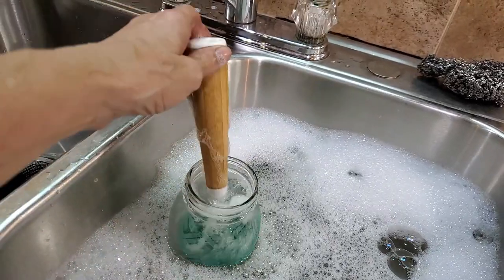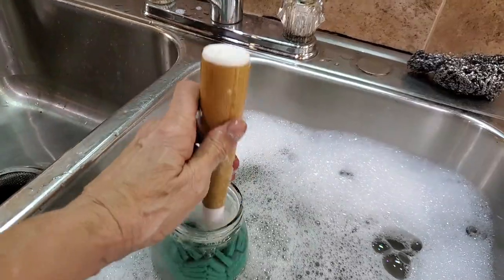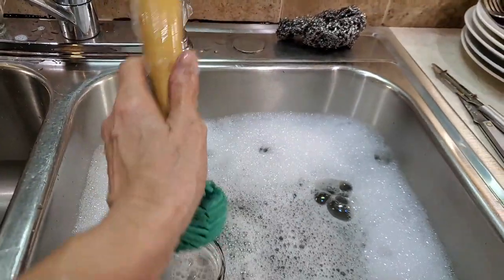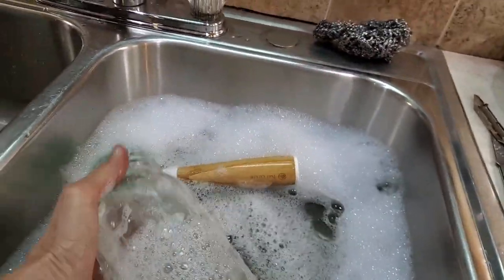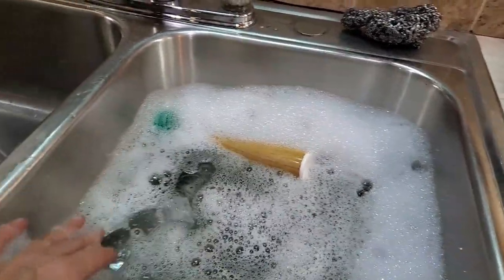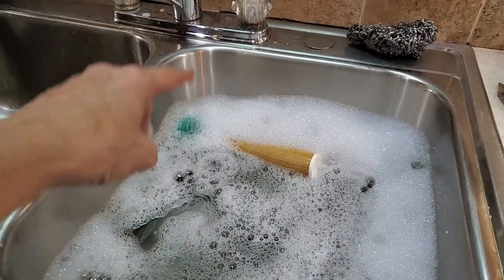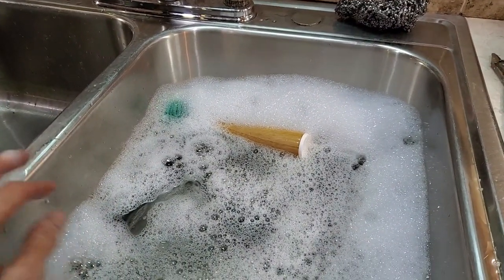You clean the bottoms, you clean the sides, you can clean all around — and I do that mainly because it's just coming from a store. But if you have older jars, I do the same — I put them in here and use my Full Circle. That's the way I clean things.